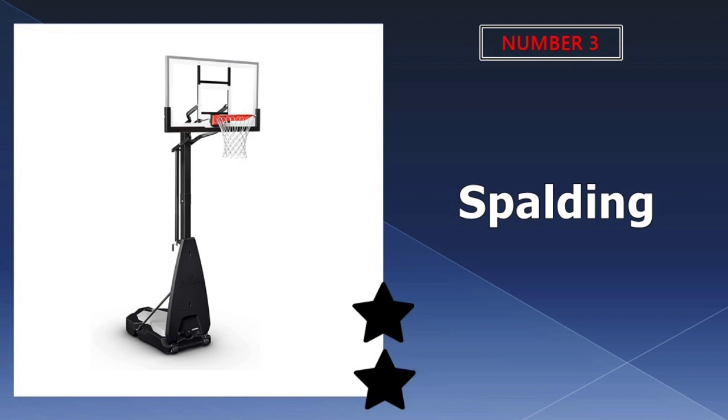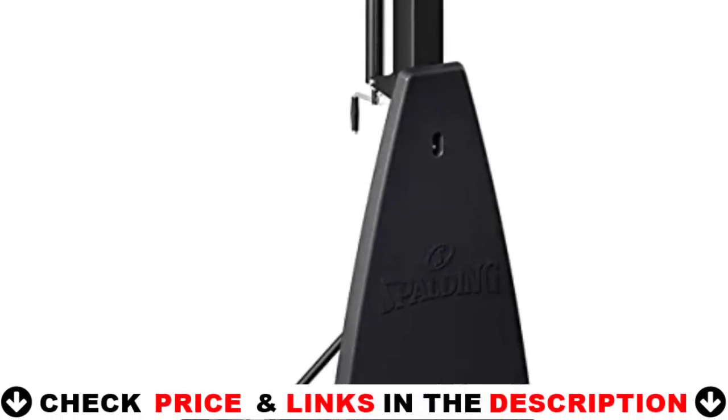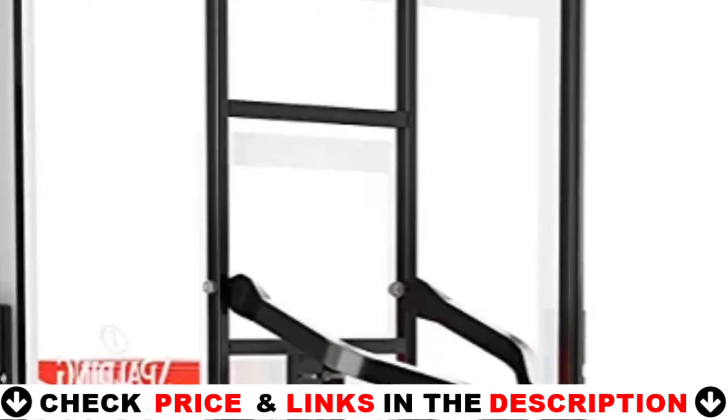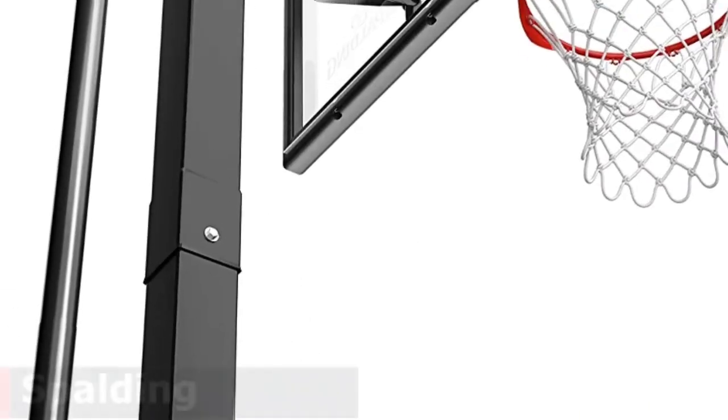Third choice in our list is the Spalding Portable Basketball Hoop. Spalding has designed one of the most appreciated hoops out there. It costs more than other brands, but you also get some quality from it. The appearance is the first thing to draw attention, similar to what you can normally see in the NBA. After all, Spalding offered balls for the NBA for decades.